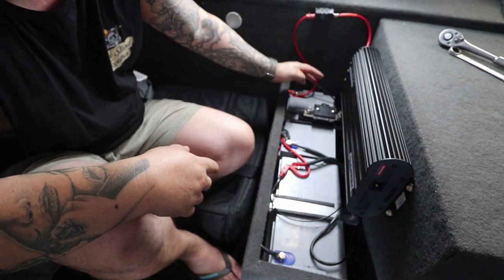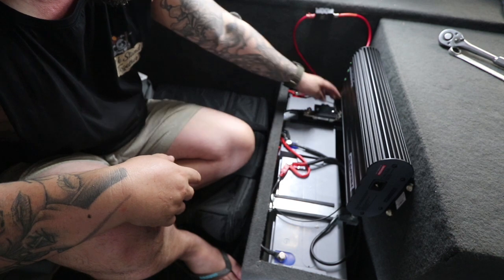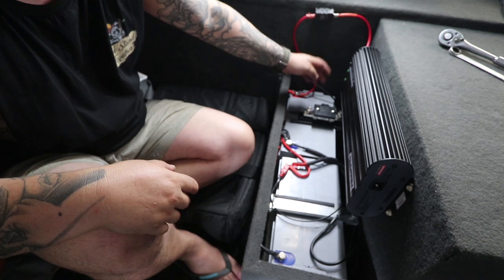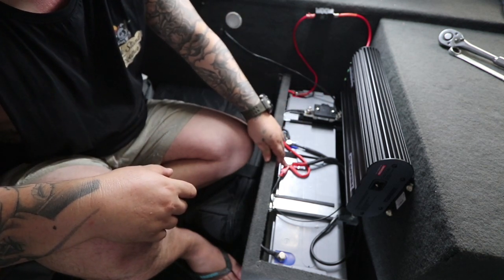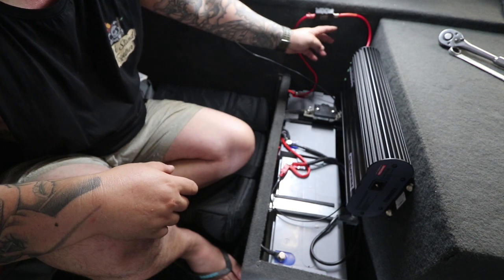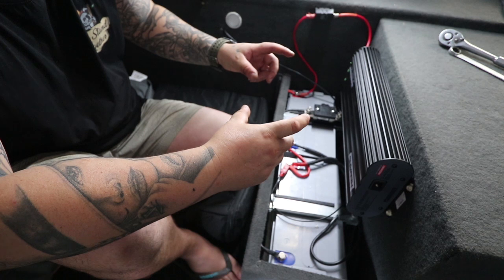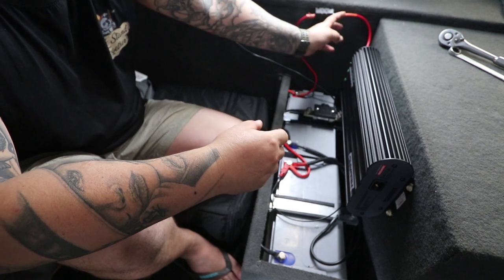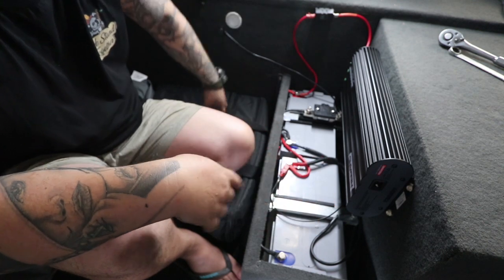You also have your shunt, which gets earthed to chassis. The next one gets earthed to one of your house batteries. And then you've got your battery temp sensor, which you mount to the positive of one of your house batteries. Next is the Ethernet cables — one goes to your actual faceplate, then it'll come to a splitter, the splitter goes to the shunt, and then the back of it gets plugged into the back of the Manager 30 here, and it's all wired up.